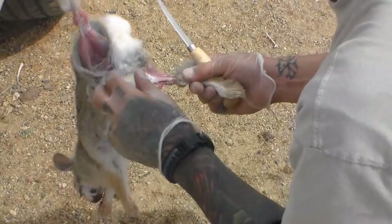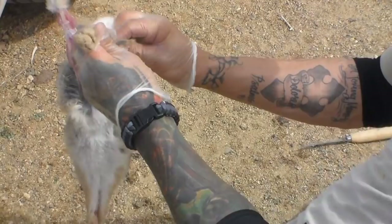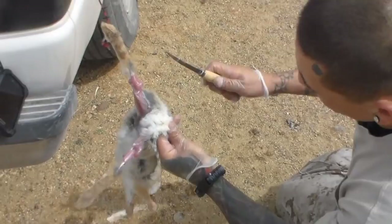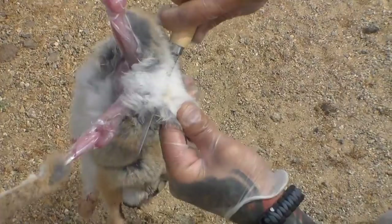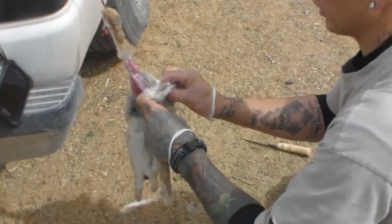There we go, and we should start just being able to peel back. Usually what you want to do is have both legs tied up so it makes it a lot easier to peel back. Another thing you want to do is grab the tail and basically just split right where the tailbone is at. So we got that - see, there's the tailbone right there. The fur comes right off the tailbone and you want to just basically get your finger right inside there, pull it apart, and you should be able to just start getting the fur back.